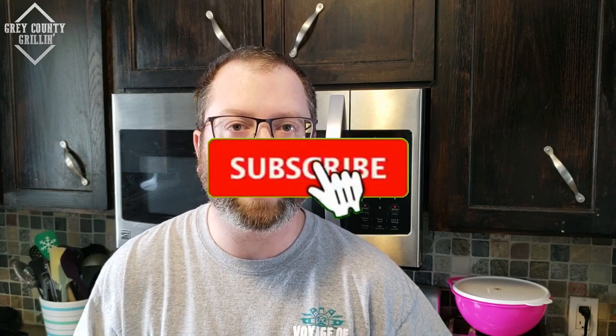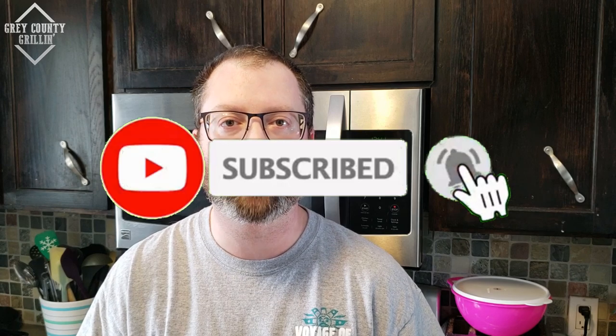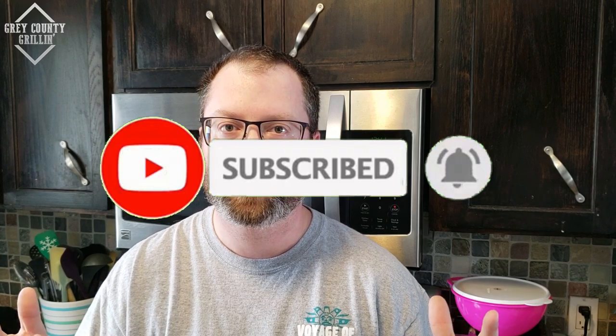Hey everybody, welcome back to Gray County Grillin. I'm Chris and today we are going to do some beef short ribs in the Big Easy. Before we get to that, go ahead and hit that subscribe button and hit the bell icon next to it so you get notified every time I upload a new video. Stick around — these are gonna turn out awesome.